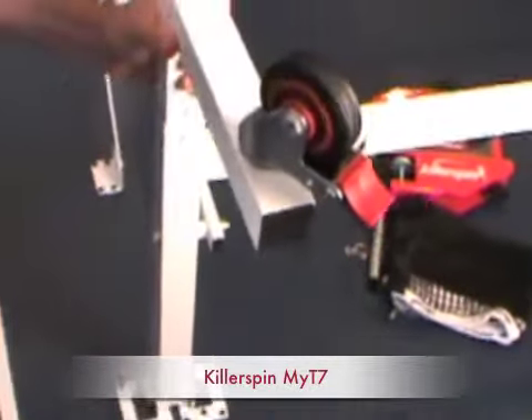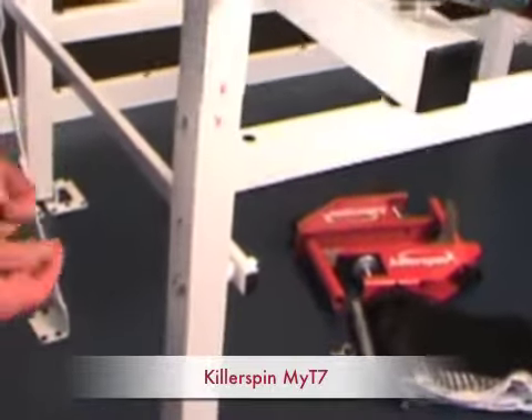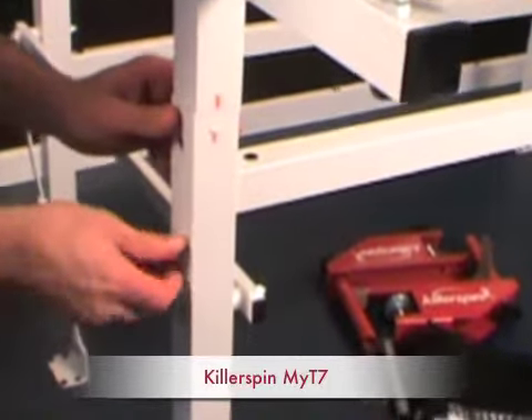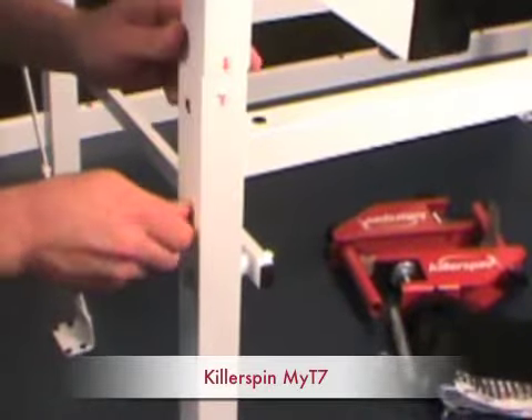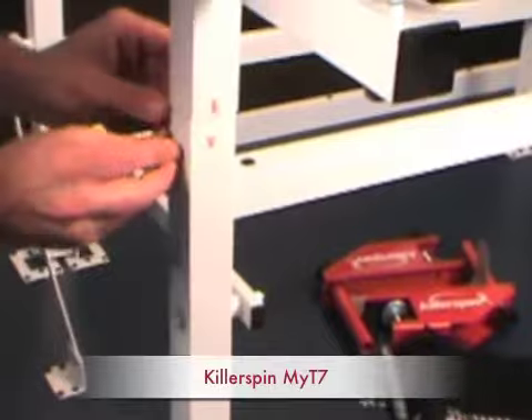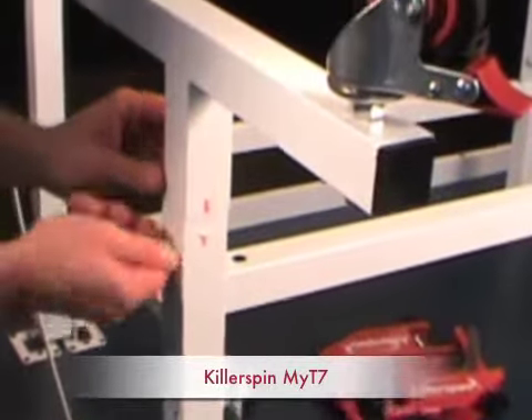You can see the installation couldn't be easier. You slide the steel legs in like this, put in four bolts, and just screw them in — tools are included. It literally is out of the box and to the point where you can start playing in 15 minutes. Very quick and easy.